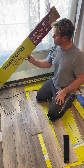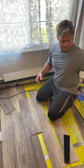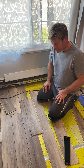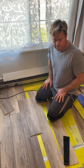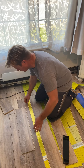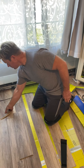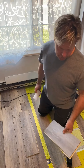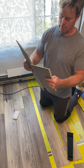I'm installing Smart Core Ultra waterproof flooring, which I've found to be tricky to install in certain areas. I'm going to share what I've learned from my frustration trying to install this stuff. They say anybody can do it — I've done a lot of things in my life and this is one of the most frustrating. It works, it interlocks like this, you stick it together.